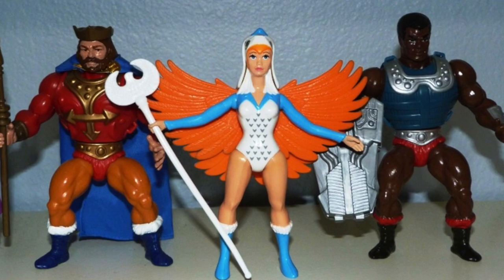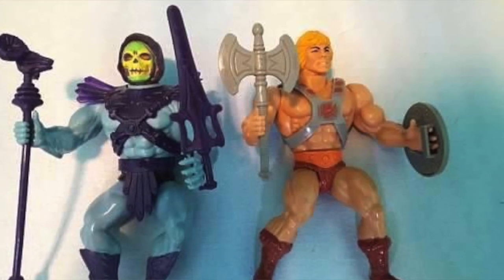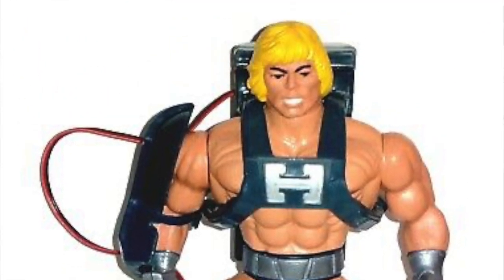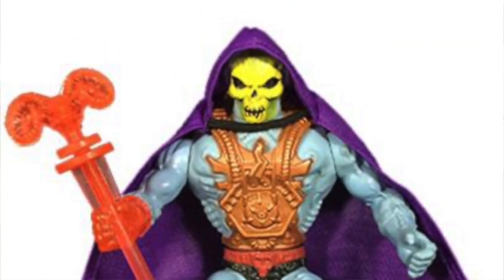One of the major factors that led to that was you could get a variety of new heroes and a variety of new villains, but you couldn't get a standard He-Man or Skeletor. They did come out with a laser light He-Man and a laser power Skeletor, but they were only available in Europe and were not what we would call traditional looking He-Mans and Skeletors.